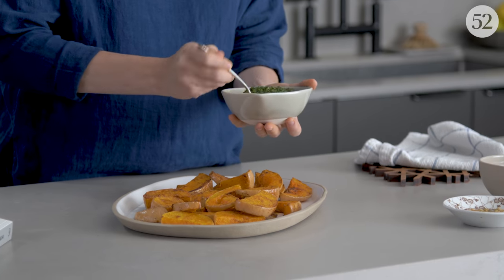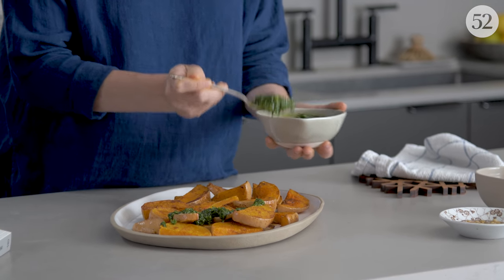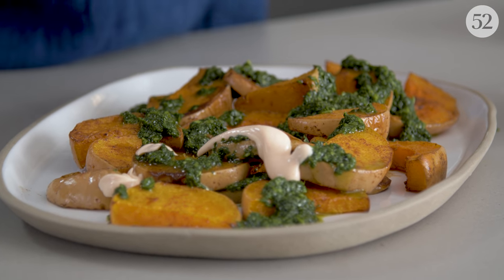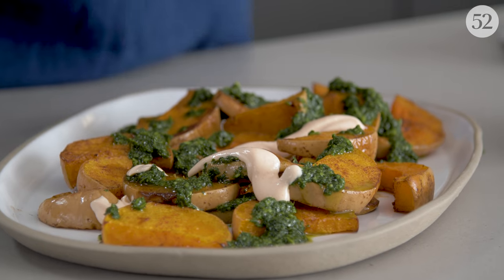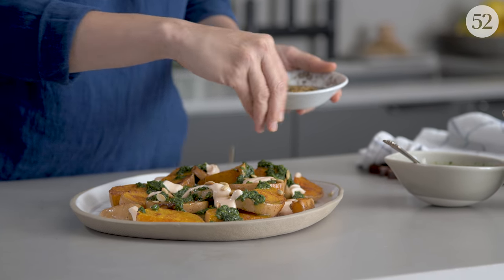This is the really fun part where you get to make a mess, and there's one more thing that'll go on top: these toasted pepitas, just for some crunch.